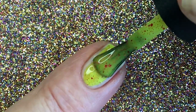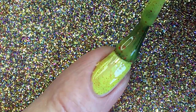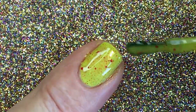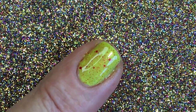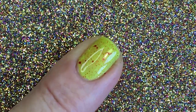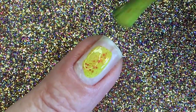The brush is huge and I know most people like big brushes, but I don't because I think it's difficult to paint my nails with big brushes. Everything just goes outside. I love this color. Apart from the brush, I don't like.